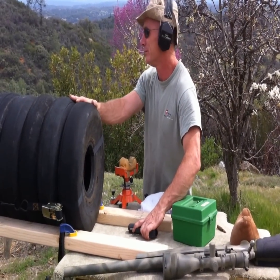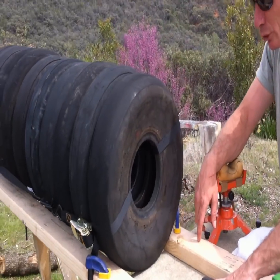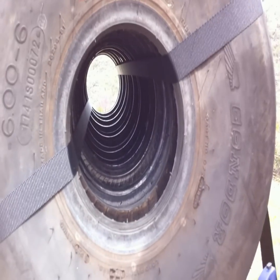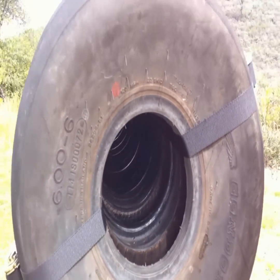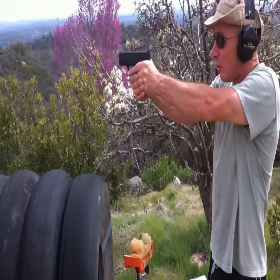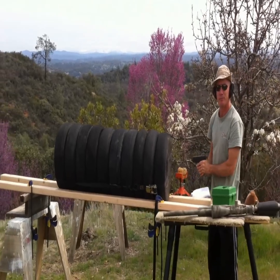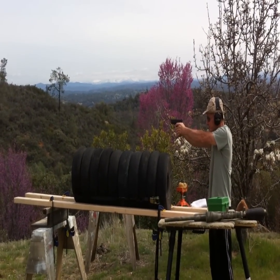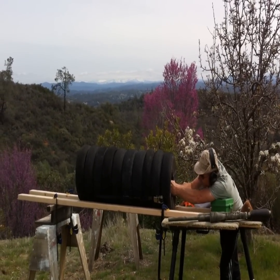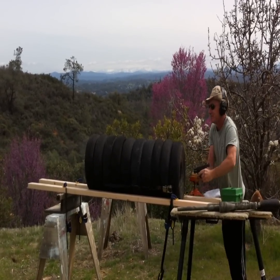Alright, what we got is some old tires here which has a narrow passage. What we're doing is we're sticking the muzzle of our weapons in here to help tame down some of the muzzle blasts so we won't get as many complaints. We're going to demonstrate with the 9mm. I'm going to fire one shot out in the open, and then I'm going to fire the other shot from inside the tube. Shot in the open... fire from the tube.